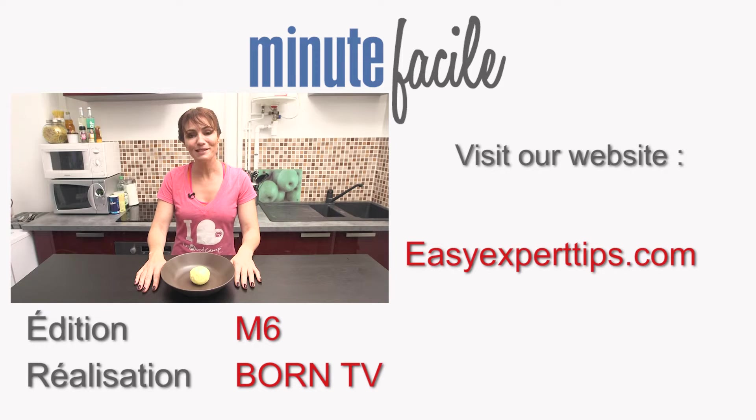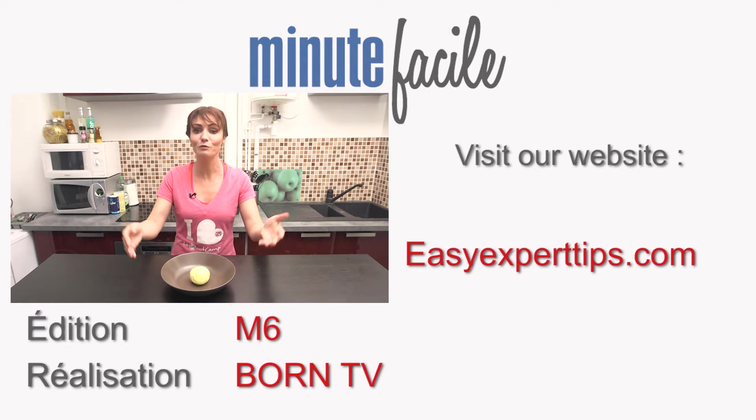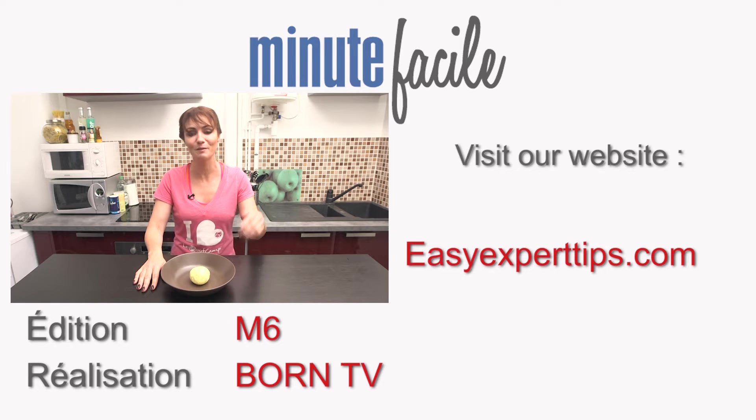So now you know how to make your homemade butter. Thanks for watching this video, and for more tips and tricks, visit our website easyexpertips.com and subscribe to our YouTube channel Easy Expert Tips and watch a new video every day.